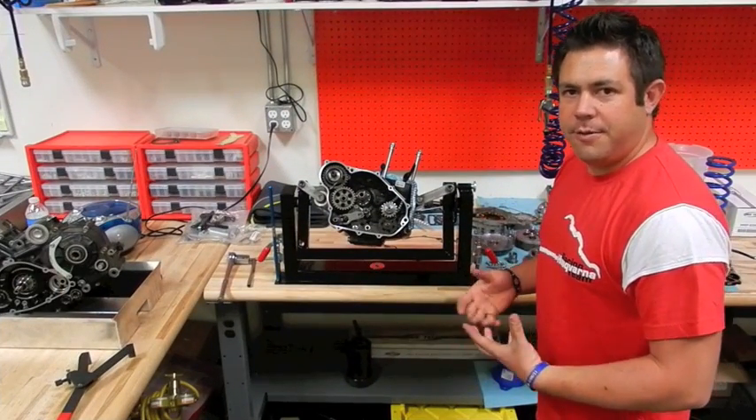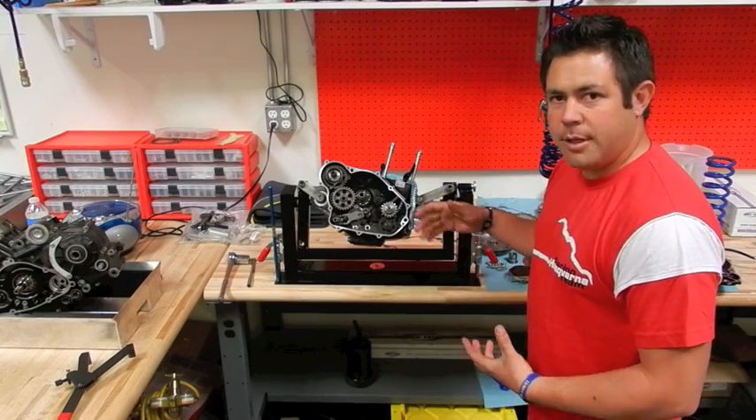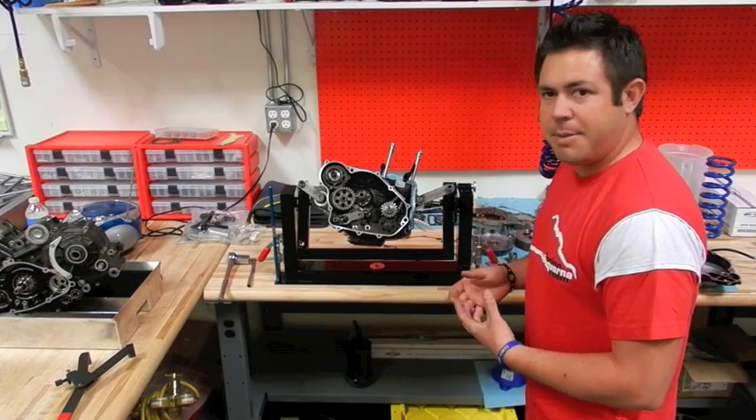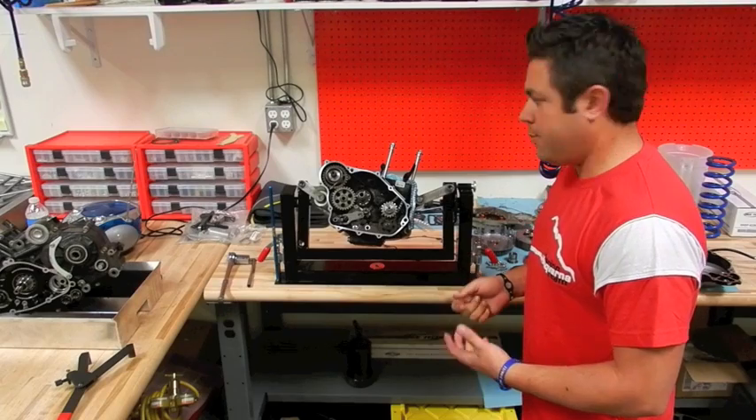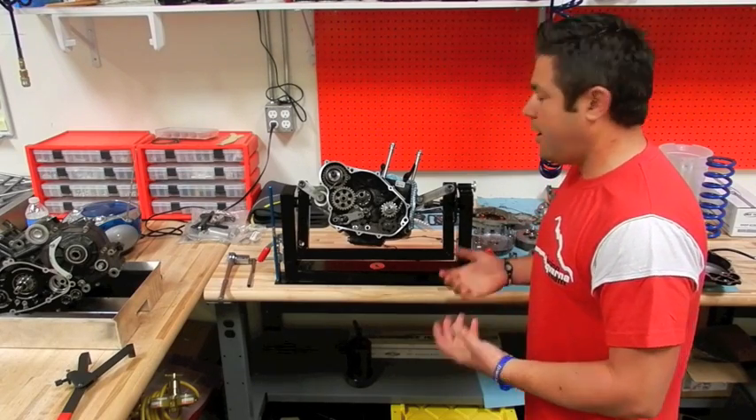For 2012, our TC250 got a pretty hefty update. The bottom end is actually extremely simple compared to most Japanese brands — it's almost about as basic as a two-stroke motor, which means a lot less reciprocating masses, a lot less weight, and a lot higher revving motor.